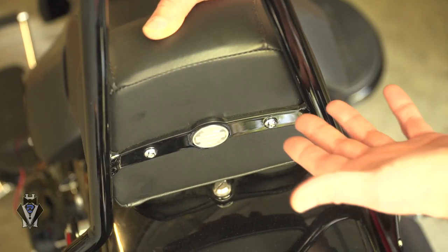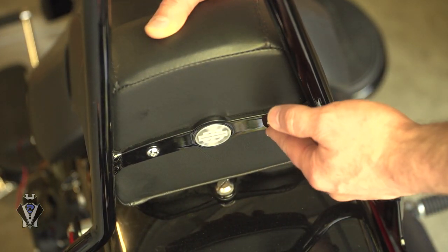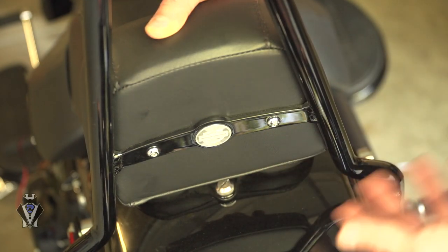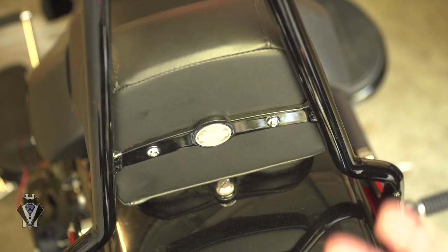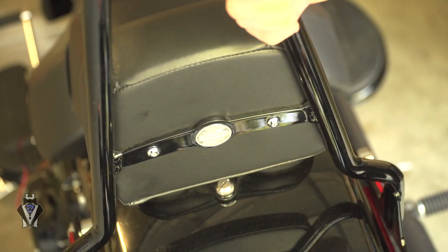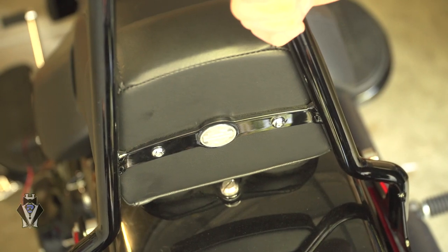I didn't even torque these down, I just did it hand-tight as tight as I could get it. What I'm worried about is stripping the pad, so I just do it tight enough that I don't feel like I'm going to strip it. That's it — there's really nothing else to do. That's why this is actually really easy if you just take those two corners off.